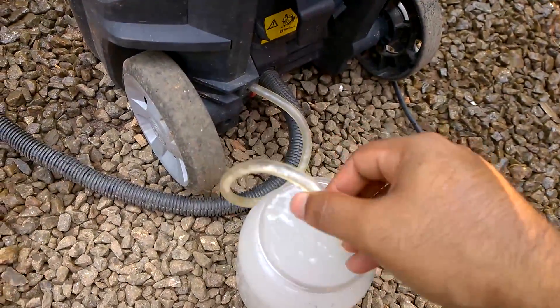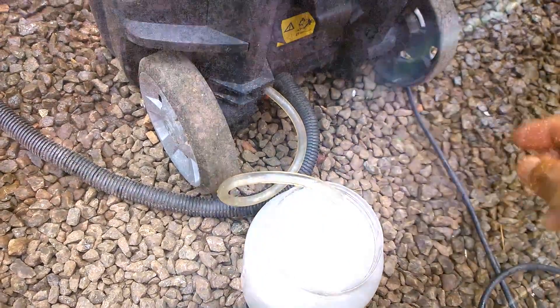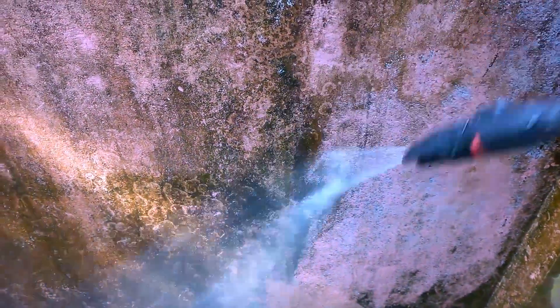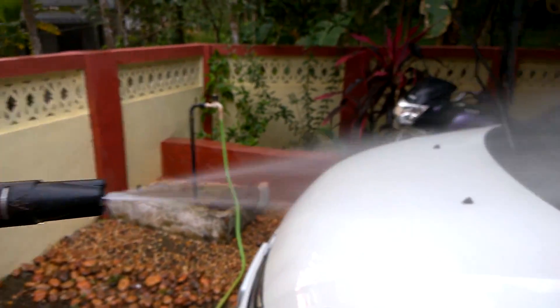The Bosch AQT3713 AquaTug high pressure cleaner cleans tough stains on walls and any surfaces with ease. There are many fake products in the market that appear to show such cleaning power, but they are just using high pressure motors at the back. Do not buy such products as they can easily trick you.